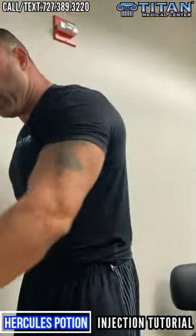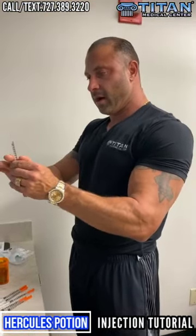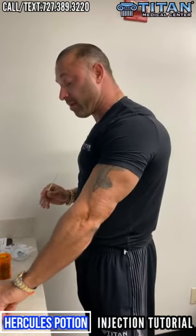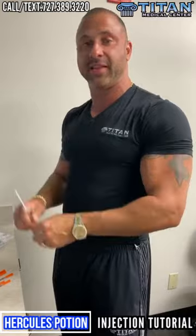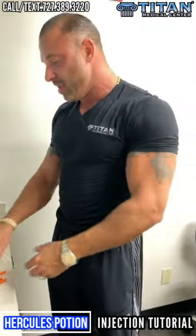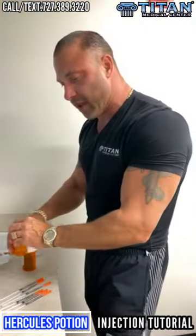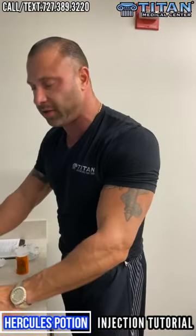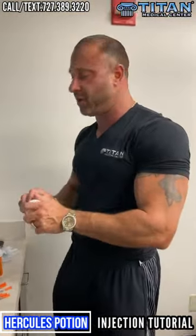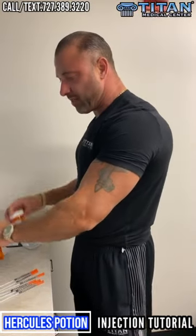I'm using it because I want the branched chain amino acids specifically so my muscles don't go into a catabolic state and I'm feeding my muscles properly to get the best possible result out of my workouts. It's hard to get workouts in these days with work, family, and everything — sometimes you have to prioritize and leave a workout out, and that sucks.